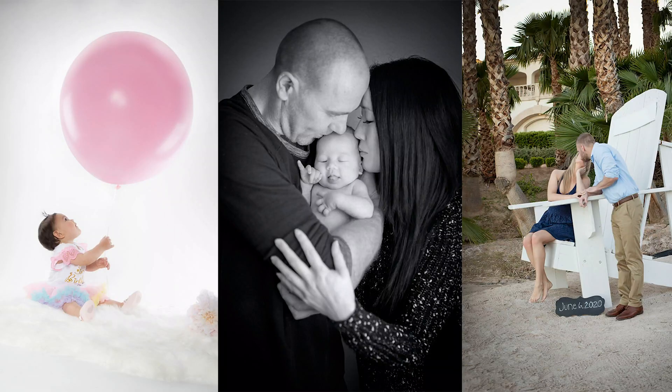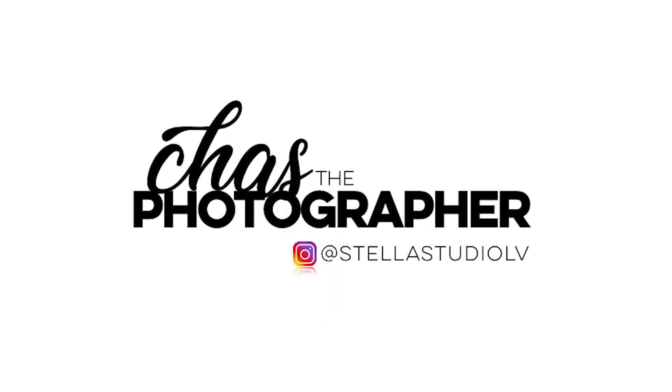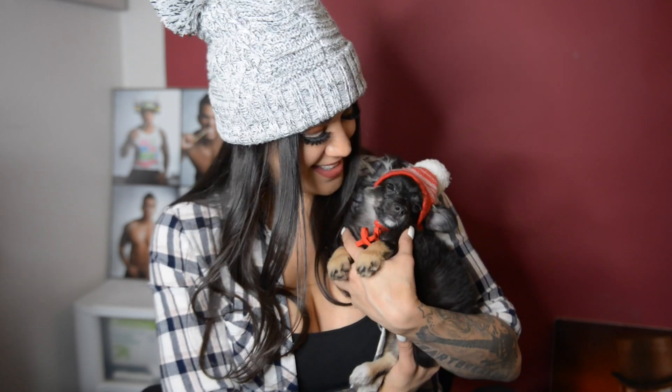Are you ready for Christmas card season? In this video I'm going to show you how I create Christmas cards for my clients.